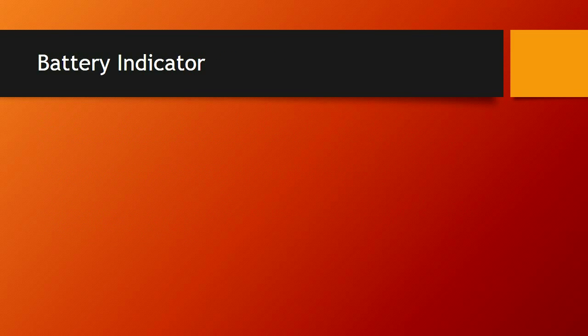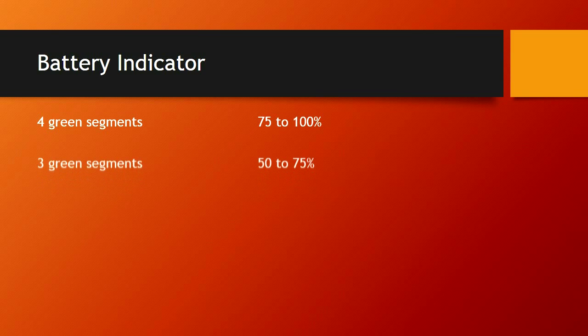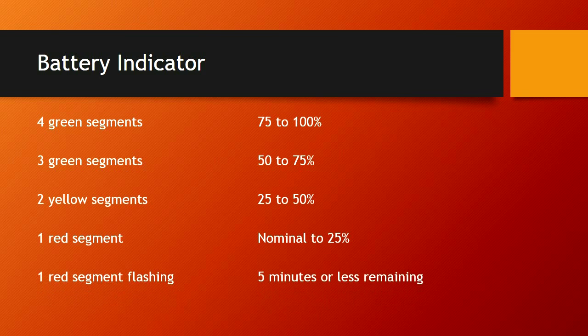Battery indicator: there are 4 lights above the green button just below the screen. Four solid green lights means 75 to 100 percent. As you start losing lights you lose battery — when you get down to 2 lights you're between 25 and 50 percent, and they will be yellow. When you get down to 1 light it's going to be red and you're at nominal to 25 percent. When that red light starts flashing, you have 5 minutes or less remaining in your battery life.